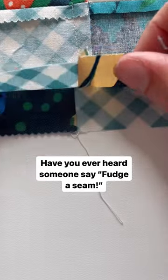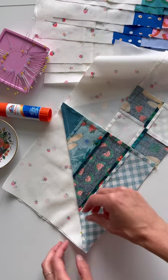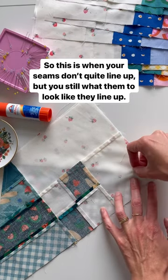Have you ever heard someone say 'fudge a seam'? Well let's actually show you what that means. This is when your seams don't quite line up but you still want them to look like they lined up after you sew them.